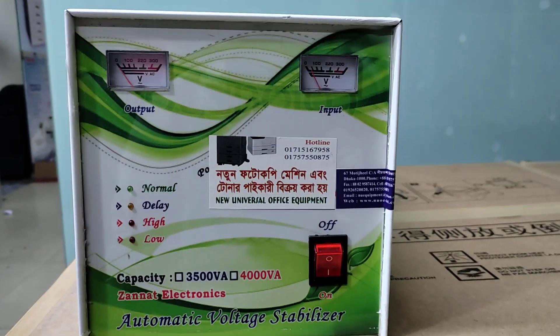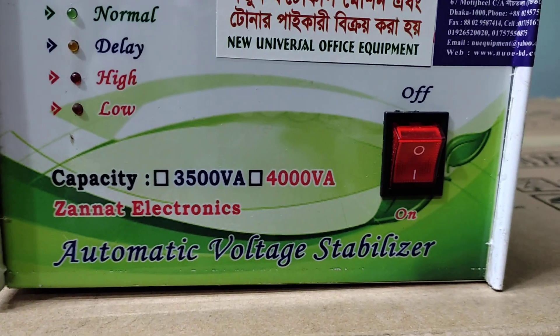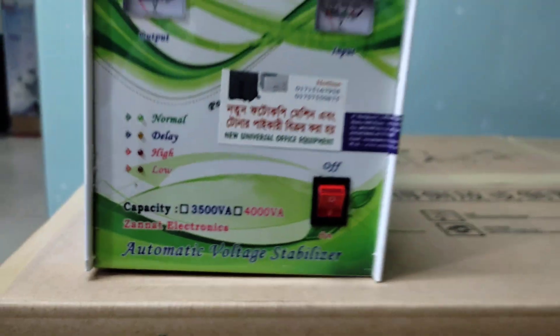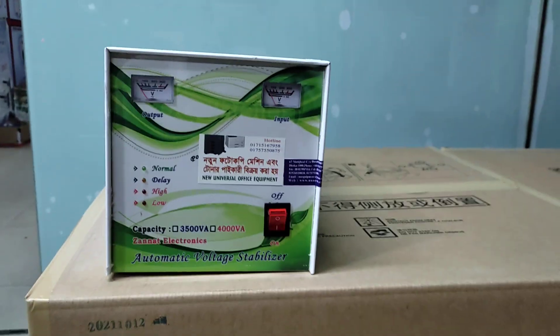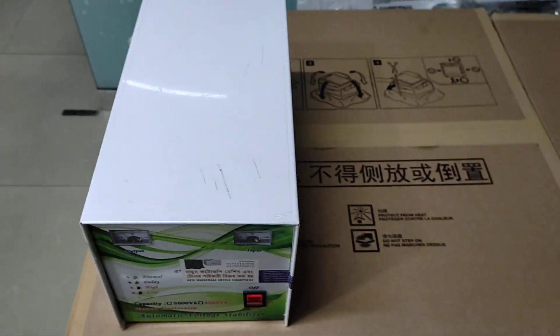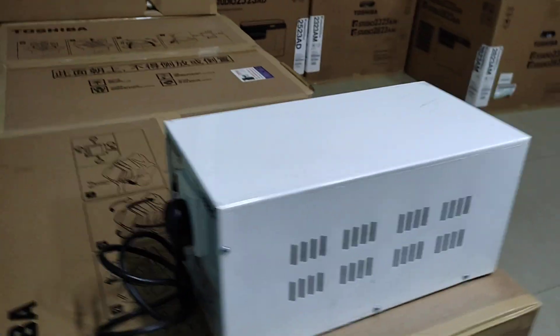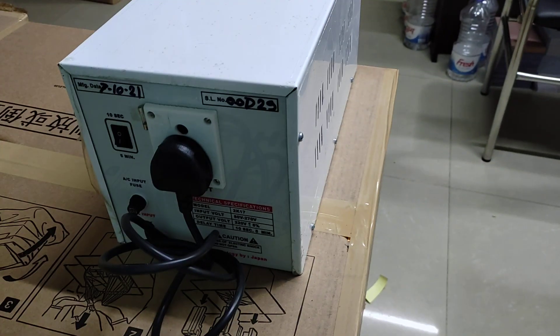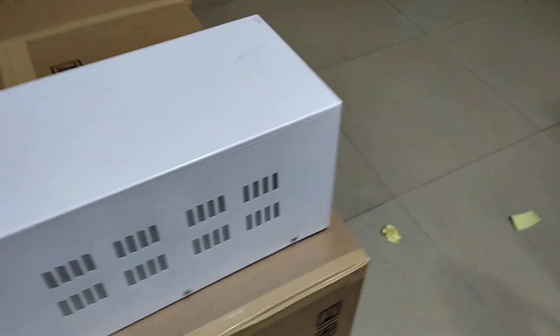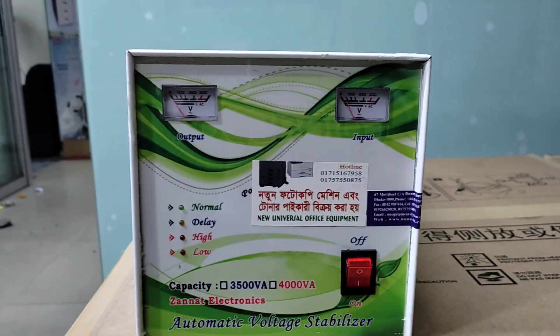Assalamu alaikum. This is a new universal office equipment. Today we will talk about the stabilizer.